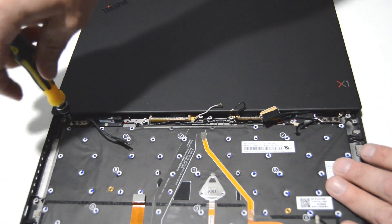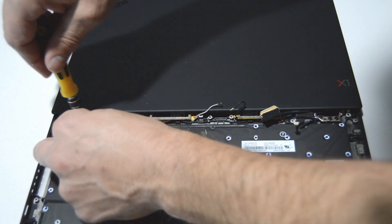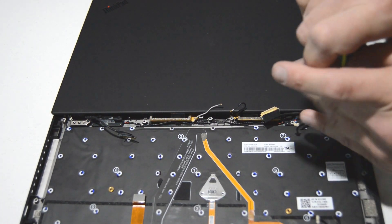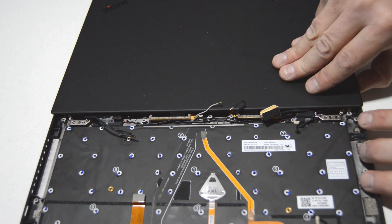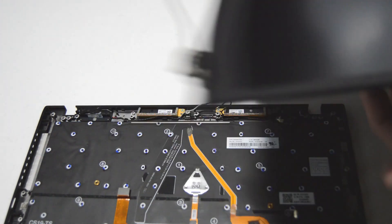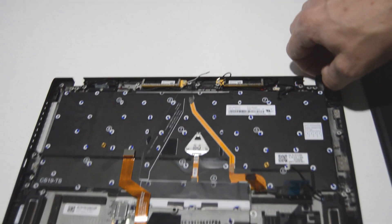We'll go ahead and remove those hinge screws. Fully open and upside down will allow you to separate that display assembly from the palm rest. The Wi-Fi antennas just have one screw each and there's probably some adhesive partially holding those in as well.